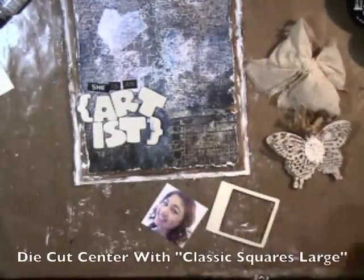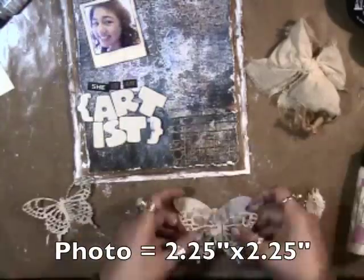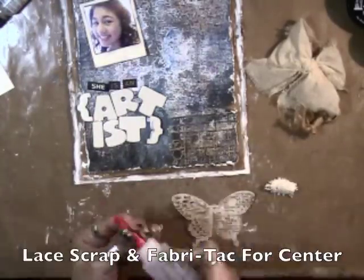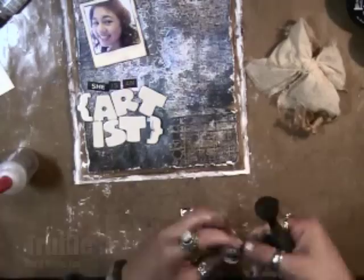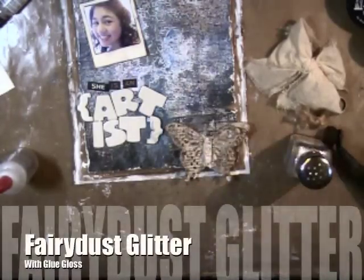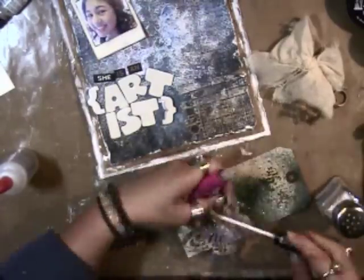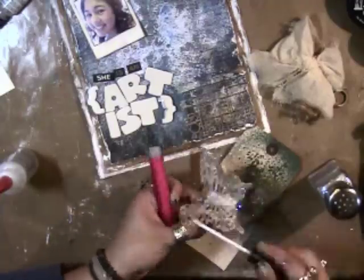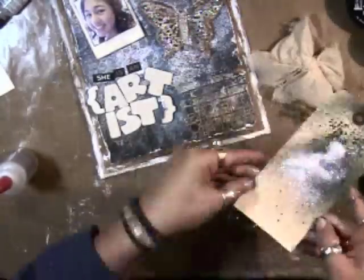Now on to the actual embellishments. I'm using the snapshot Polaroid, and to get the hole in the center you use Classic Squares dies. Now I'm using the Wonderful Wings — the front pieces are from the Chronicle and the back is from patterned paper, inking it with Truffle mixed media inks.